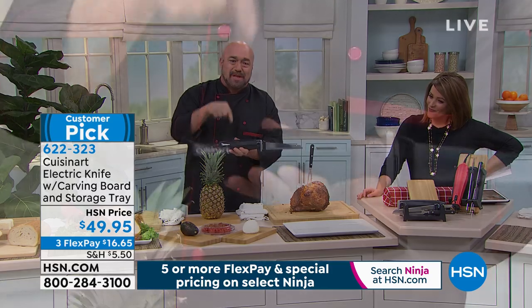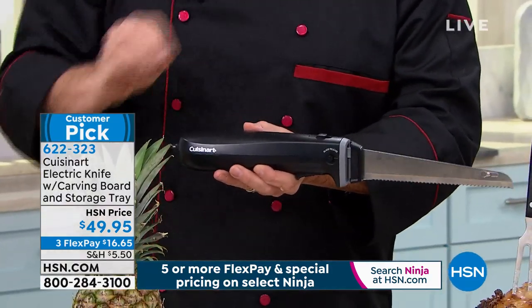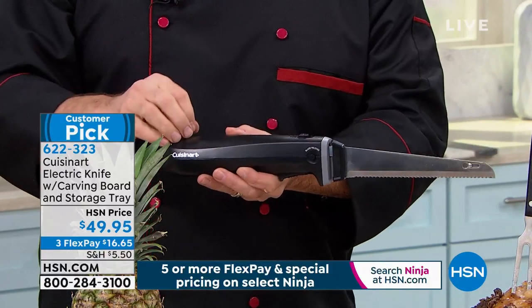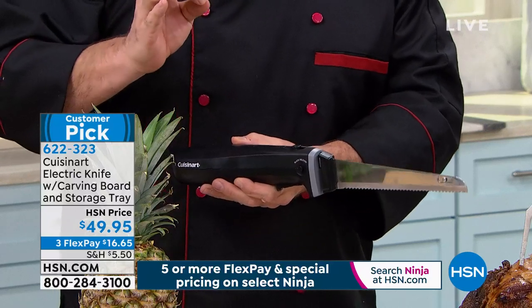First things first — this is a 130-watt motor. That's the strongest motor in live shopping in this country. Most of the other motors out there are coming in at about 70 to 90 watts. Great for bread, great for the odd protein, but not for what you're about to see.